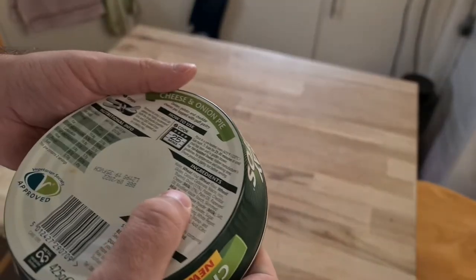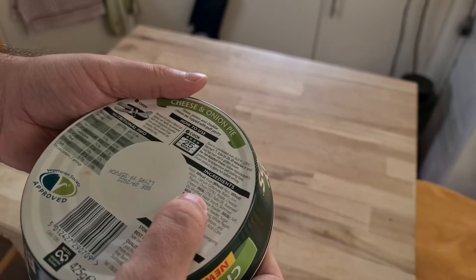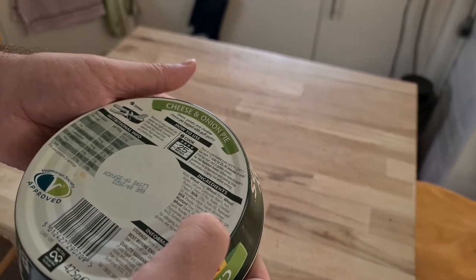I didn't have it up quite high enough. Is that actually for a fan-assisted oven? It would appear so.